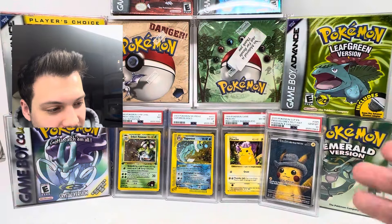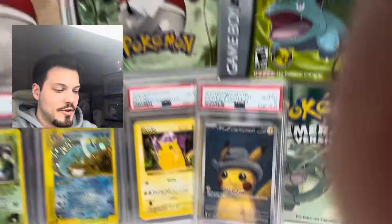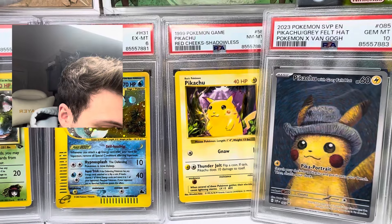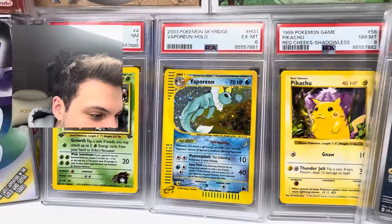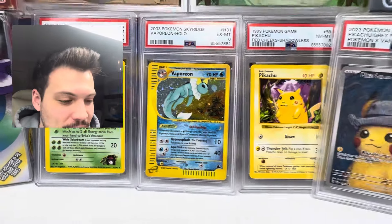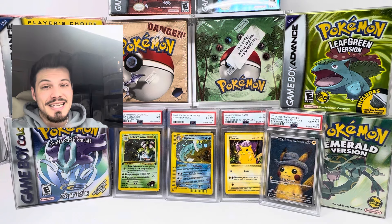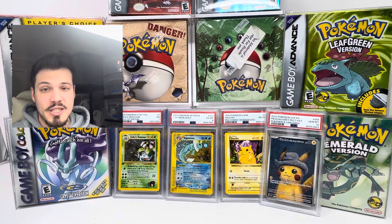There we have it — these four beautiful cards. We have the Gray Felt Pikachu in a 10, the Shadowless Red Cheeks Pikachu in an eight, the Vaporeon Pokemon Sky Ridge six, and the first edition Erika's Venusaur in a seven. But like I mentioned before, I have another box to show you. This one is the cream of the crop — if this card gets a good grade, we could be talking thousands of dollars. Let's not waste any more time and get into the second box.